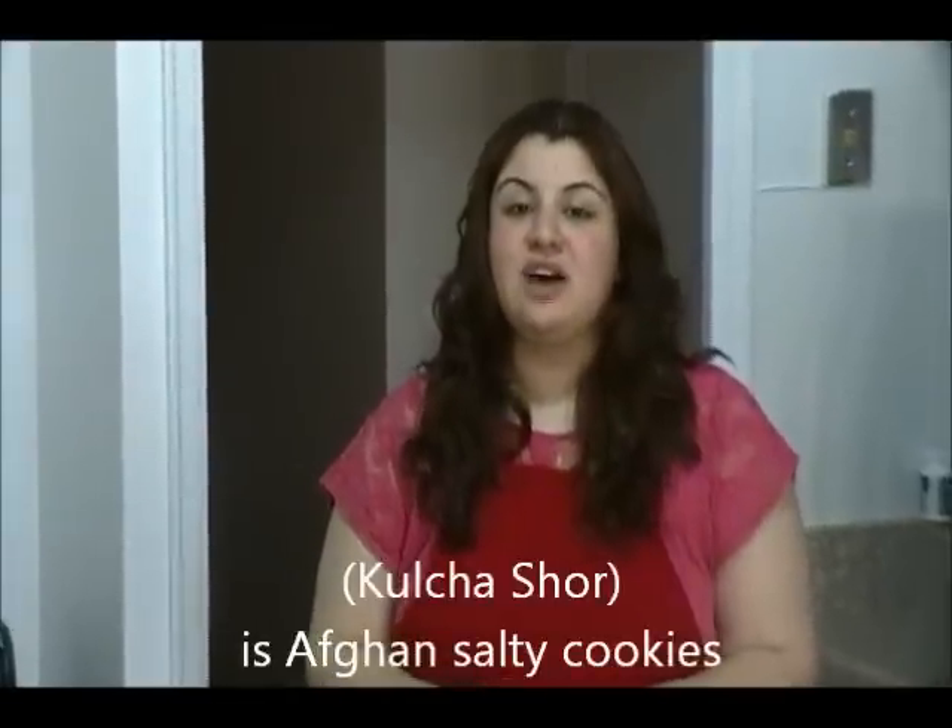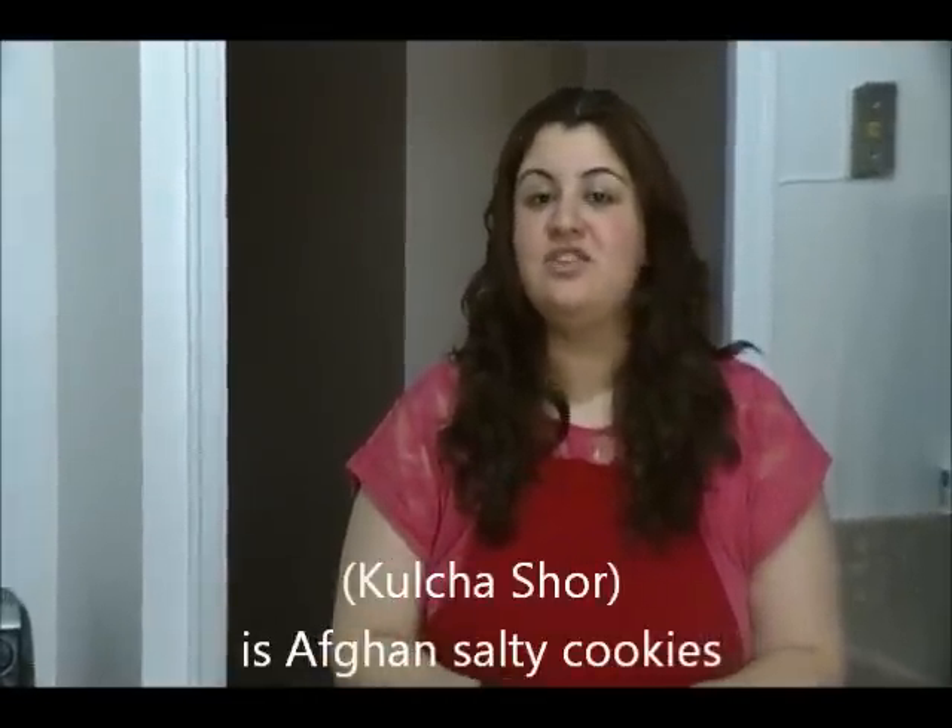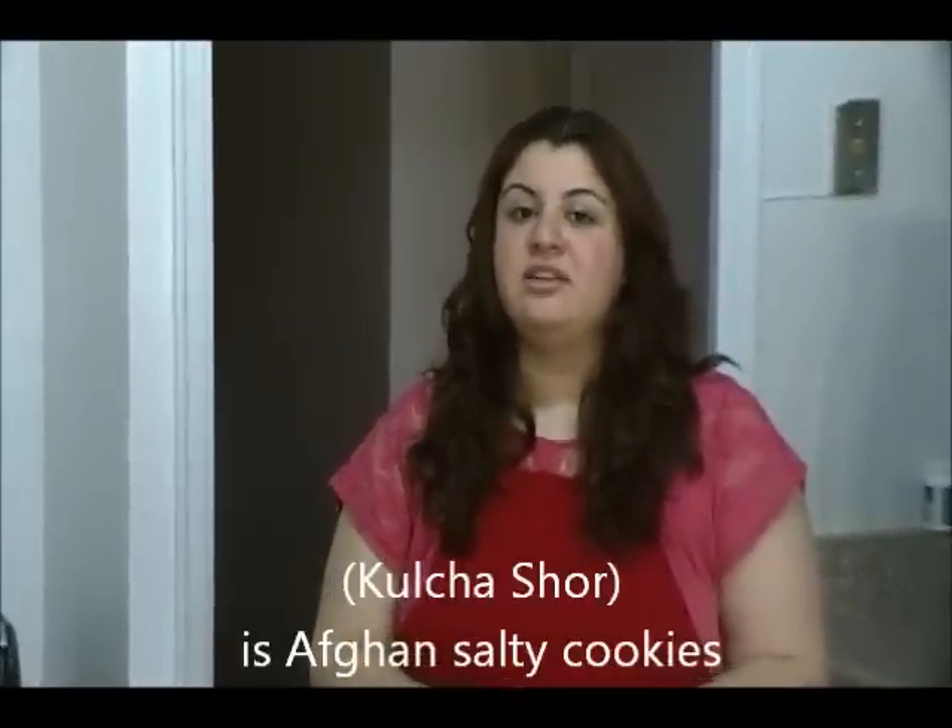Hi everyone, this is Sarah and welcome to my kitchen. On today's session is kolche shor, which is an Afghan soft salty cookie. It is very traditional in recipe and shape, but there are a few ways to make them. Today I'll show you a very easy recipe. Let's go to the ingredients.